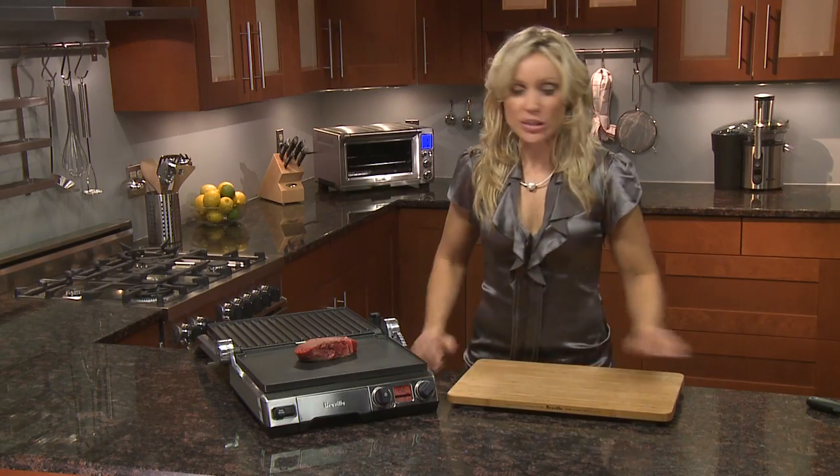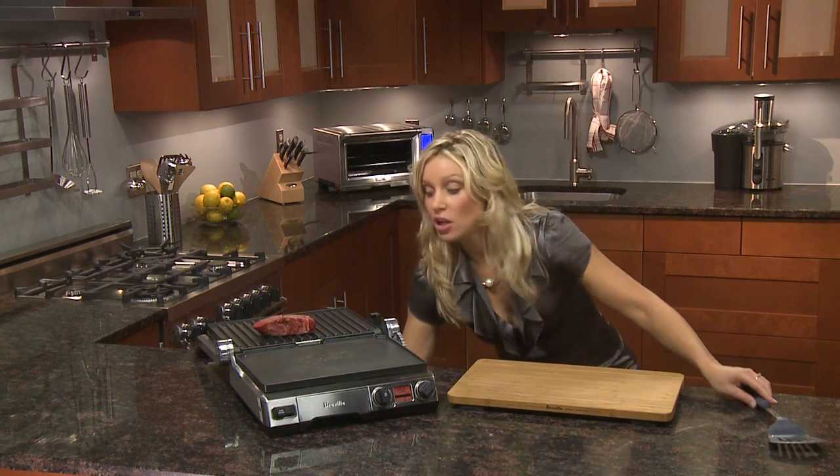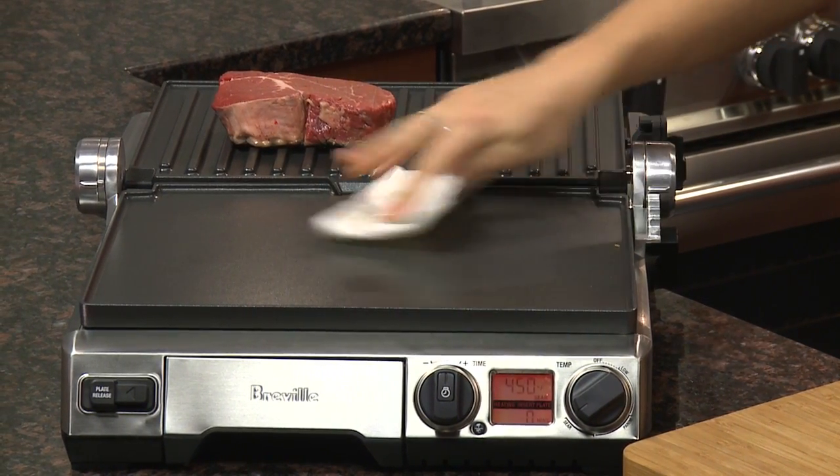It's best to clean the plates while they're still warm. All you need is some wet paper towel — just wipe it down and then pop them in the dishwasher. The SmartGrill: truly another great innovation by Breville.